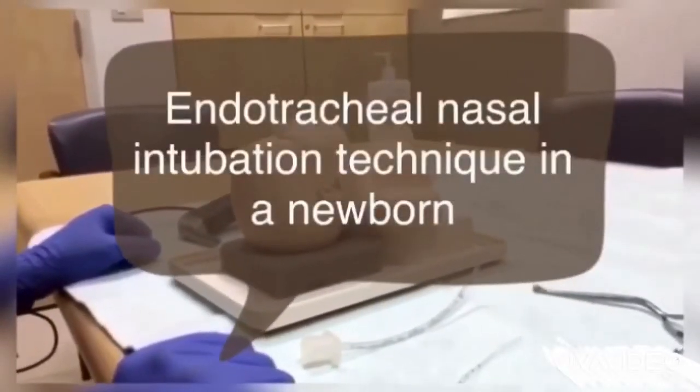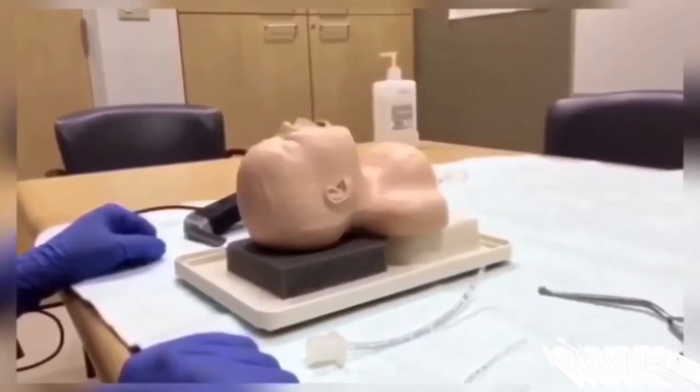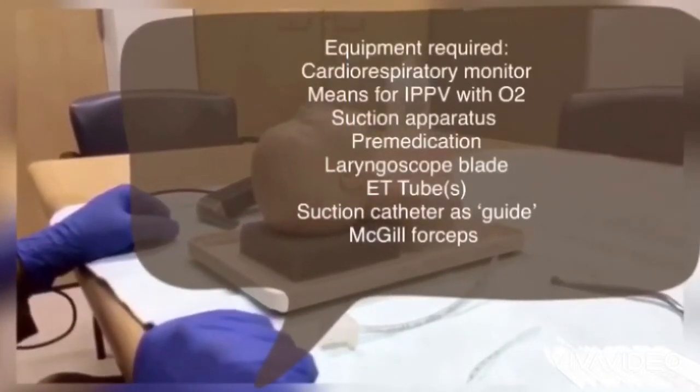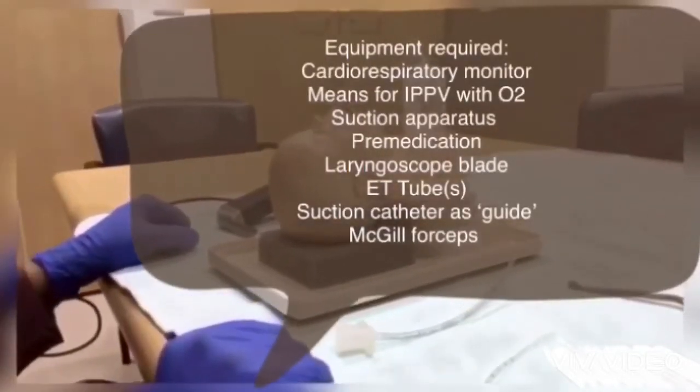Nasal intubation is safe and practiced routinely in many neonatal intensive care units around the world. The idea is a more secure tube placement with reduced play of the tube tip and reduced incidence of accidental extubations.